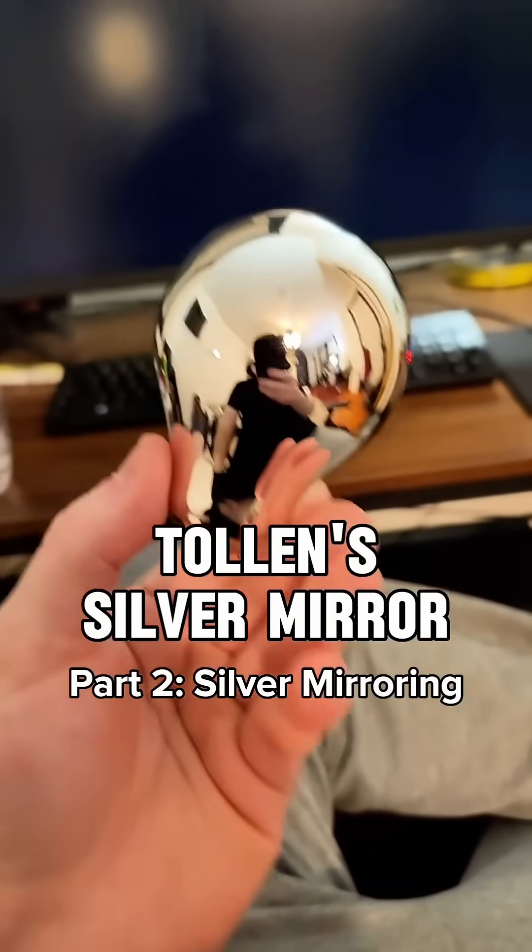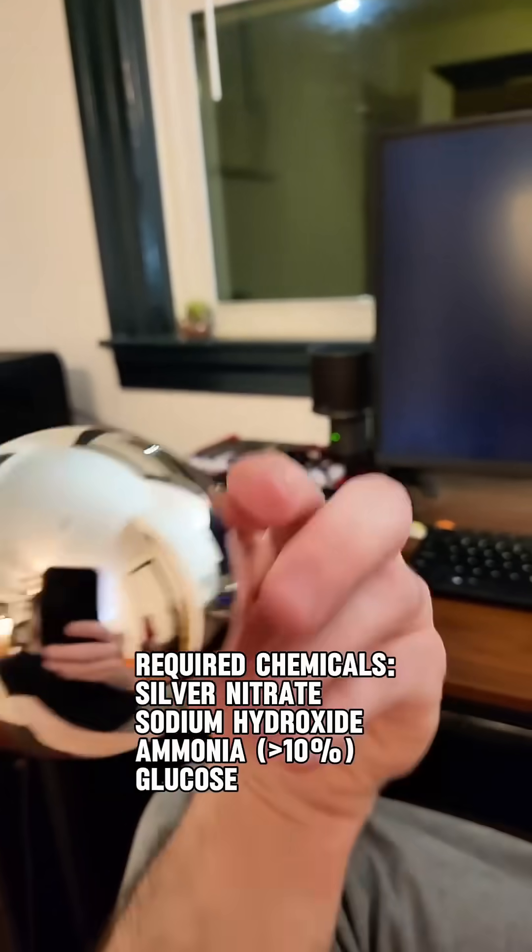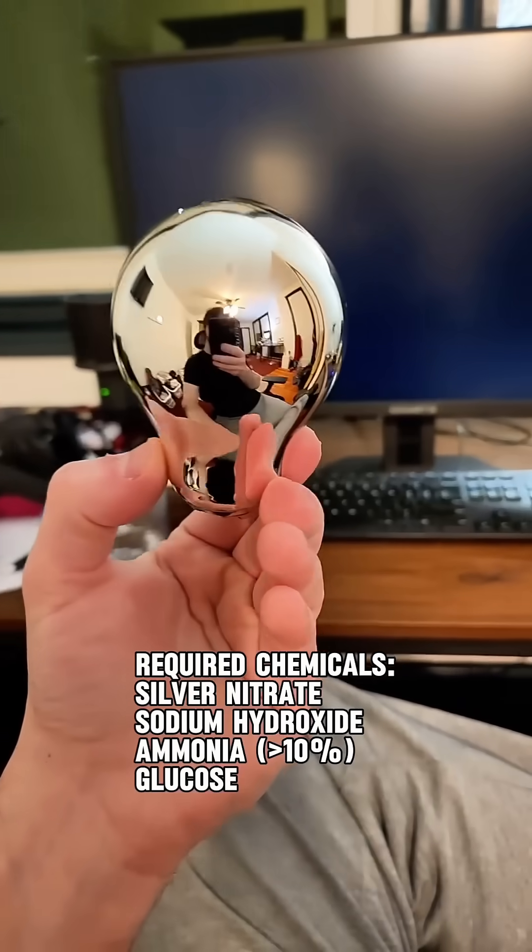Today I'm going to show you how to use Tollens Reagent to apply a perfect mirror finish to anything you can think of. This is an old light bulb I silver plated, and I think it's one of the more beautiful things I've ever made.